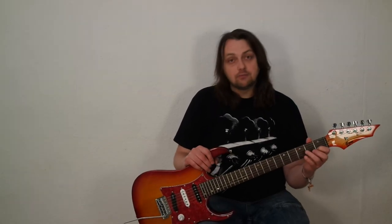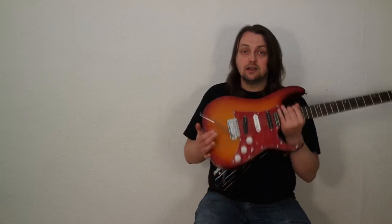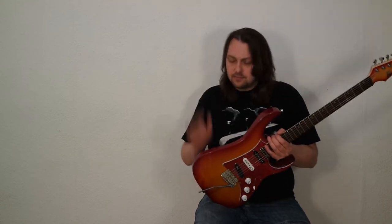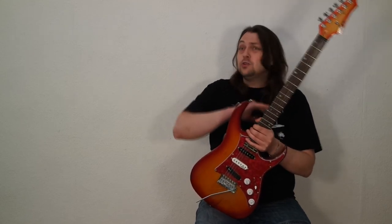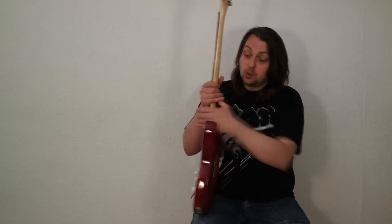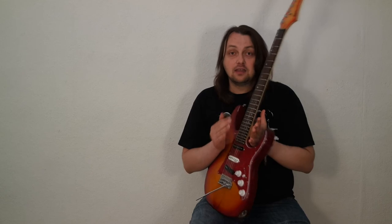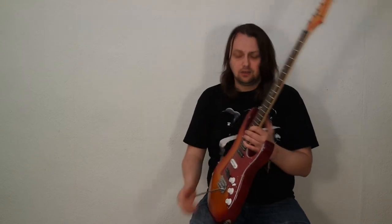Here is another typical problem with mass-produced cheap guitars: lack of sustain due to neck joint issues. These manufacturers prefer speed over quality, so the body was covered with multiple layers of nitrocellulose lacquer, including the neck pocket. The body was polished afterwards but not the neck pocket, and the uneven layers created a gap between the body and neck. The whole vibration of the strings was killed there, which is why this guitar had no sustain. I scratched the whole lacquer out of the neck pocket until I saw bare wood, and that improved the sustain.